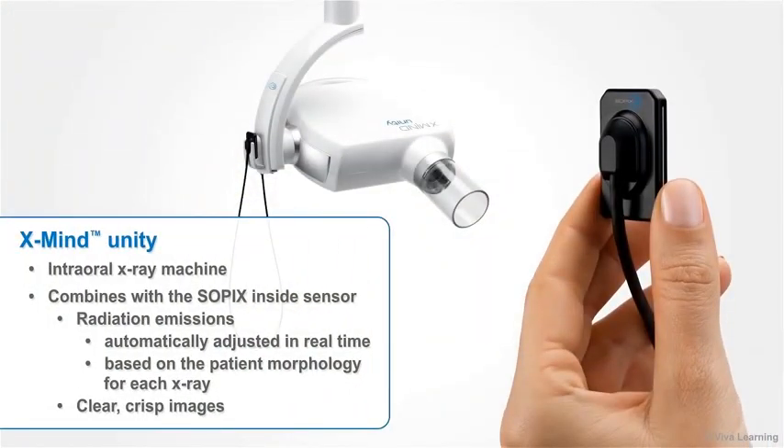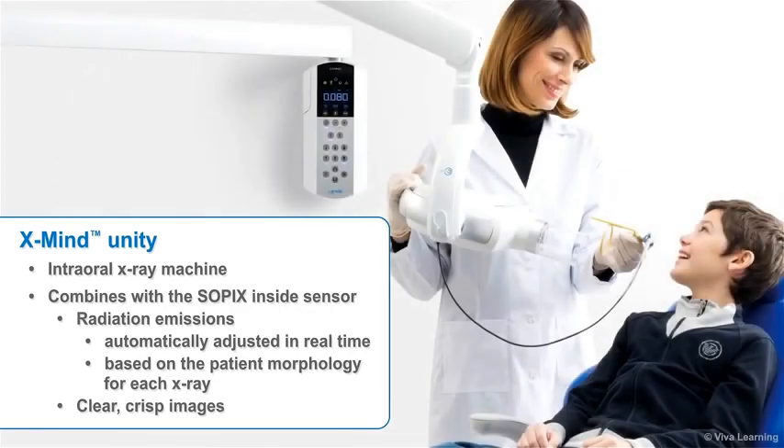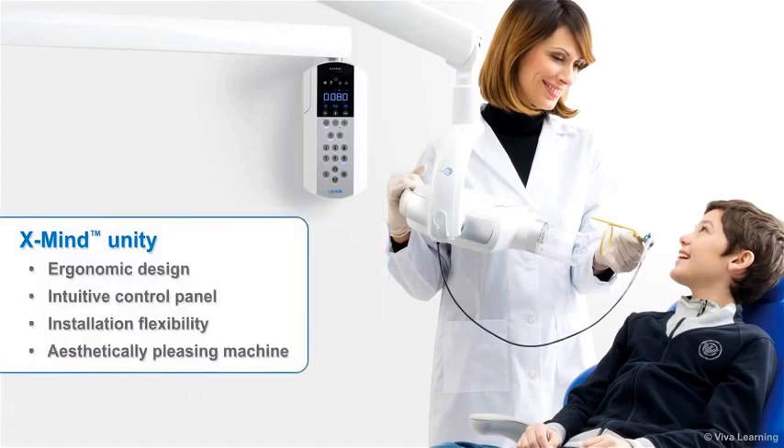With the X-Mind Unity, Satelec, a division of Acteon Group, has created an intraoral X-ray machine that combines with the Sopix Inside sensor to give you a host of benefits: radiation emissions automatically adjusted in real time based on patient morphology for each X-ray, clear crisp images, an ergonomic design that provides stability and makes the equipment a pleasure to use, an intuitive control panel, and installation flexibility — all in an aesthetically pleasing machine that will look great in your clinic.